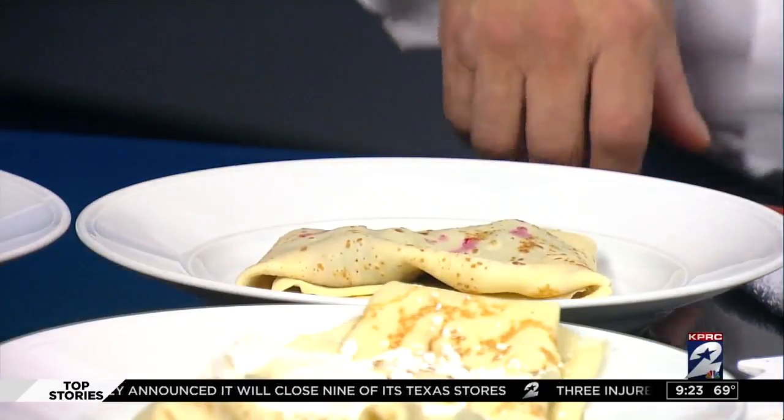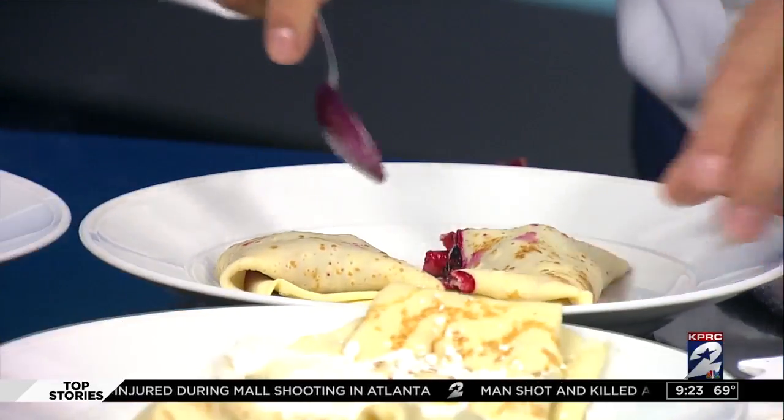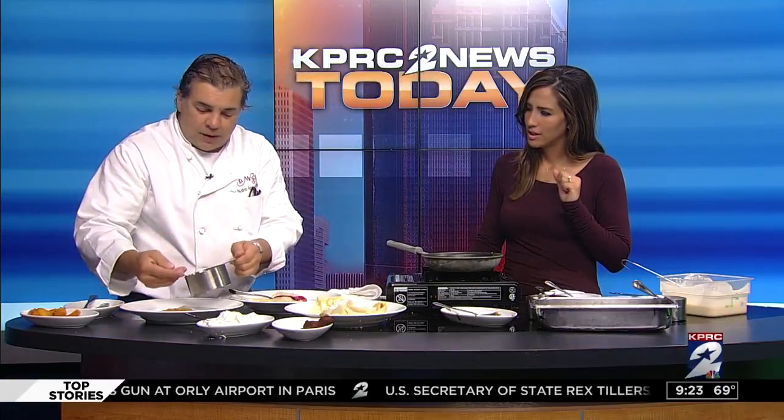Let's get a spoon, cut it open, and look at that color. My mouth is watering. Everybody at home watching this, our mouths are watering. And you can cook caramelized apples and pears and put it with the one you just made there.